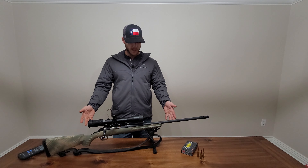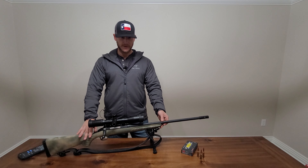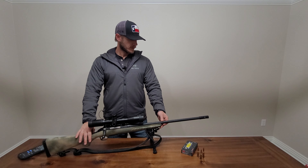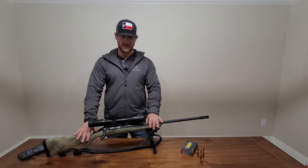Hey guys, welcome back to the channel. You know that I went with the Ruger 6.5 Predator, and it was kind of a plain Jane rifle — no paint job or anything on that.